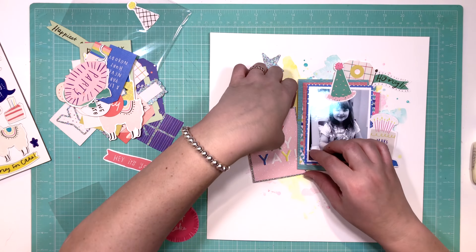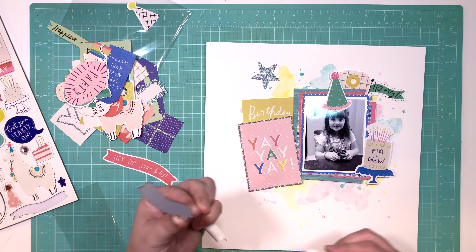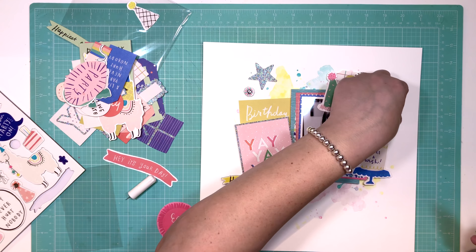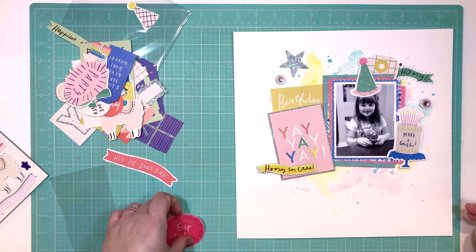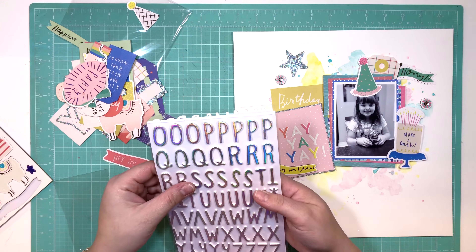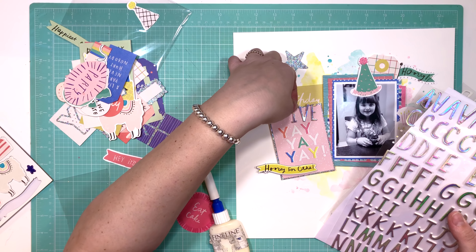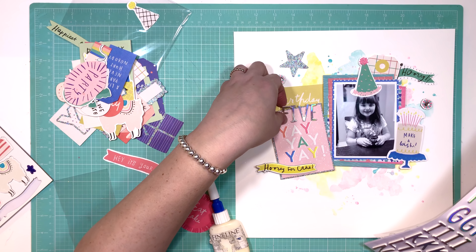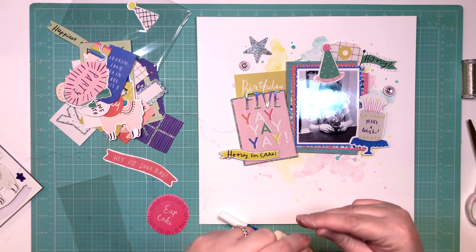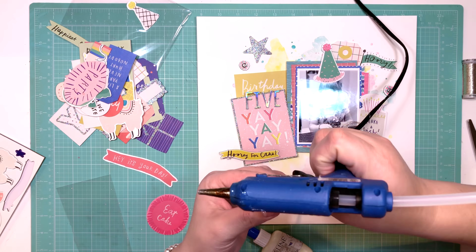That make-a-wish cake was perfect because in the photo she's holding a giant cupcake with a giant number five and a candle on it — perfect. I'm also taking pieces from the 12x12 chipboard sheet, like 'Hooray for Cake,' and some embellishments with a piece of sequin stuck to the center — they're really cute. These are the Thickers designed for the collection, called Surprise — they are a holographic foam, the coolest Thickers ever. I want to stick them everywhere.